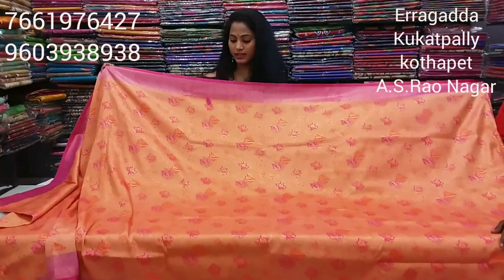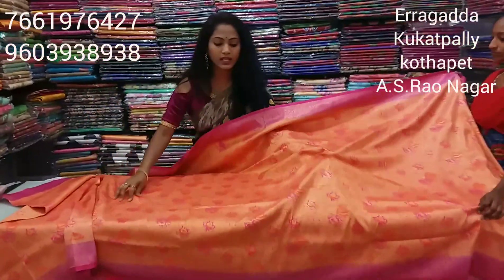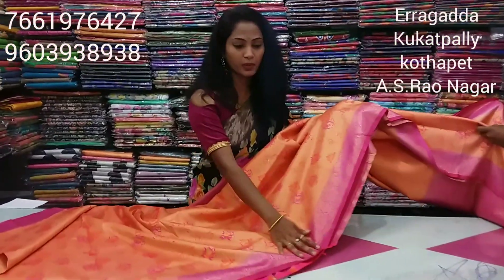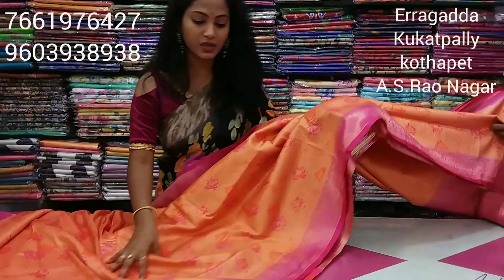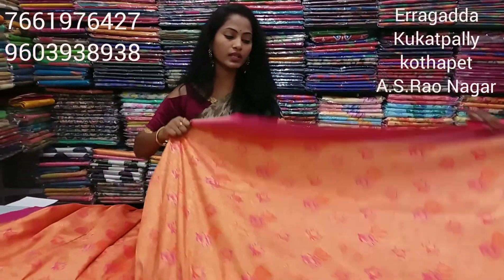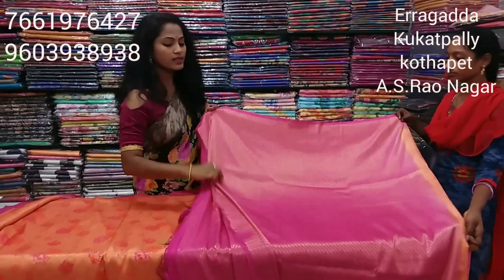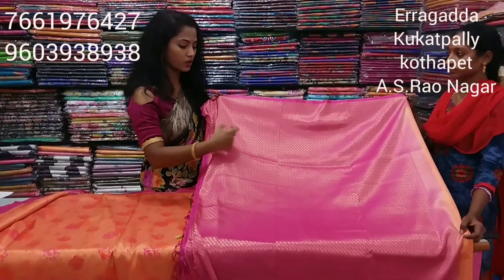A fill-up design is used for the same color. In this shade, a pink color — this color is also pink. The fabric is soft and it is a lightweight combination. This is a rare combination with a sell-up design.